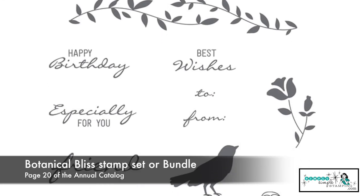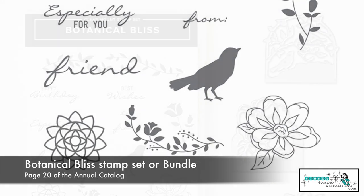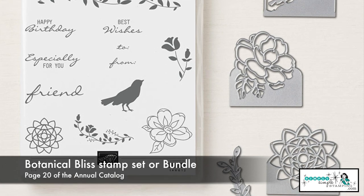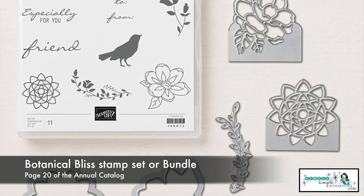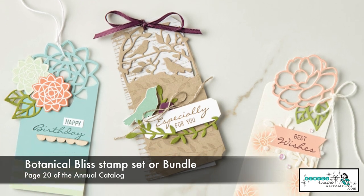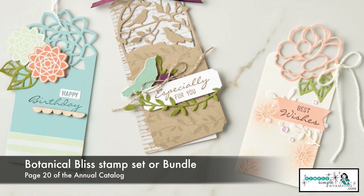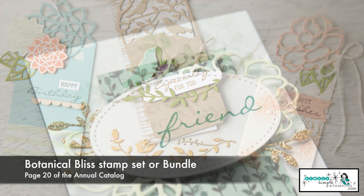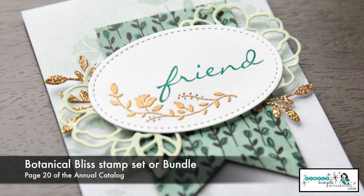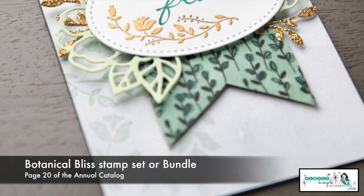Botanical Bliss is another stamp set that also comes as a bundle that you can use separately or together. Again, we've got a lot of great sentiments in this one. And I want you to pay attention to those amazing framelits — do you see how it just creates a simple little topper? You can use them separately as well, and it just really adds a nice delicate touch to a card. So if you're maybe a more subtle or delicate stamper, I think this is the set for you.